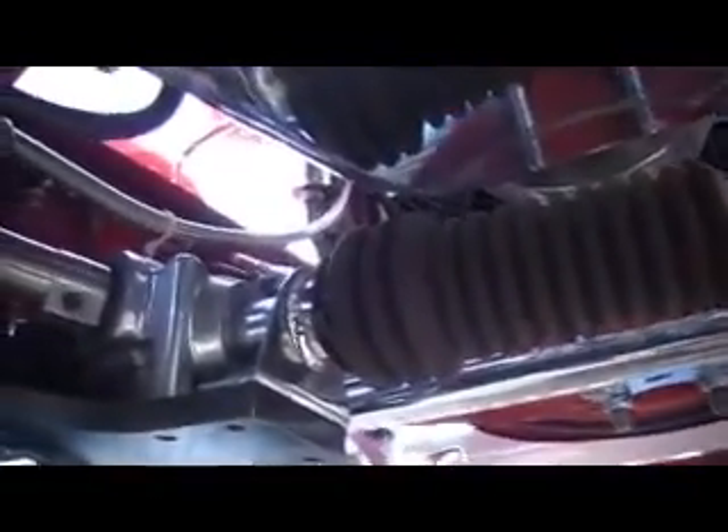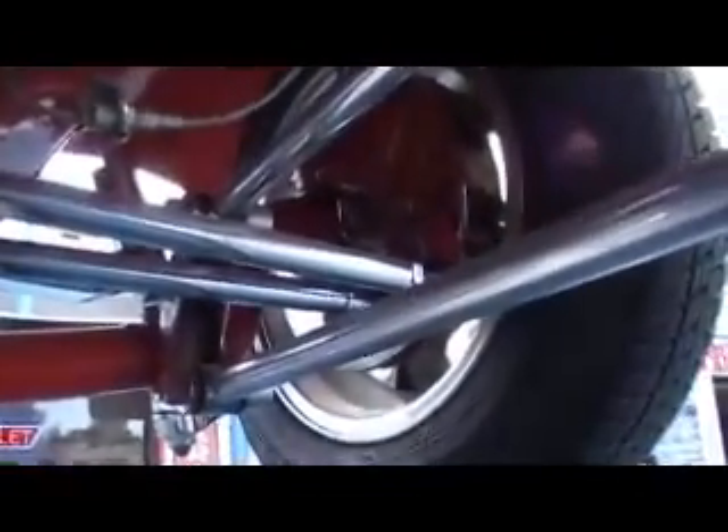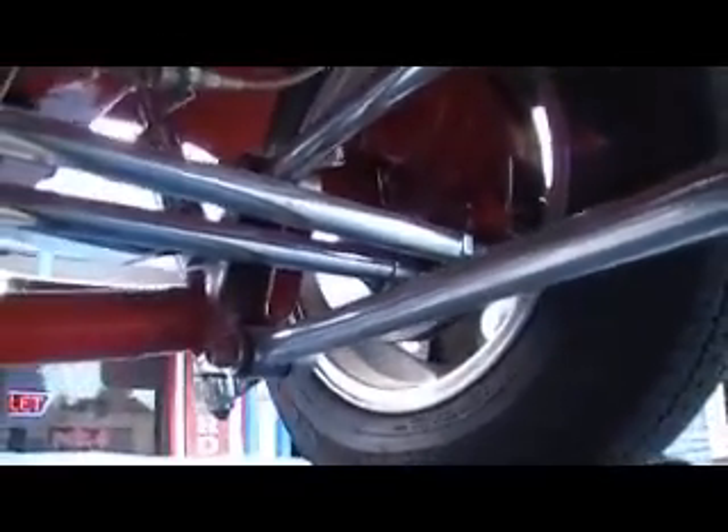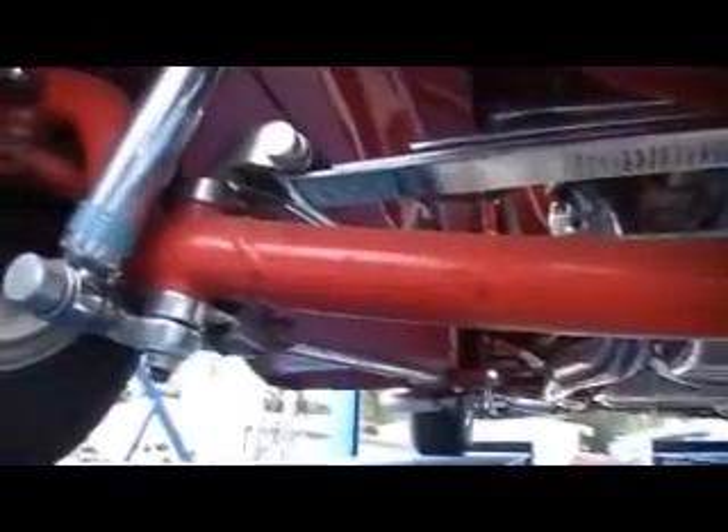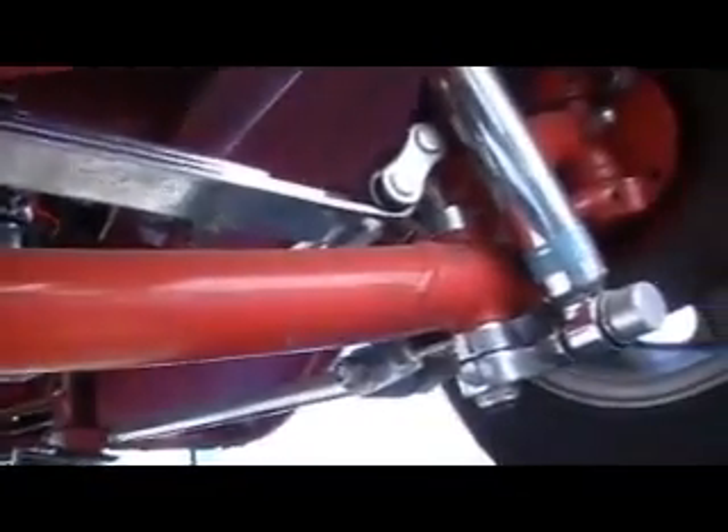It actually has a steering box, kind of like what they call a mini rack — it's like half of a rack, which looks kind of neat with the old style. It's got GM full-size brake rotors, which are really nice. Chrome shocks. You can see the straight axle, kingpin, real Bilstein shocks, and a chrome leaf spring.